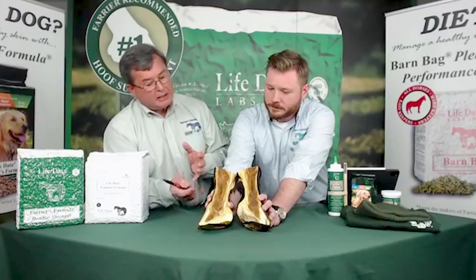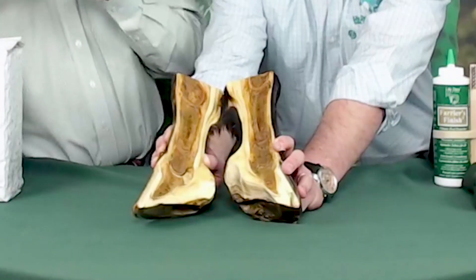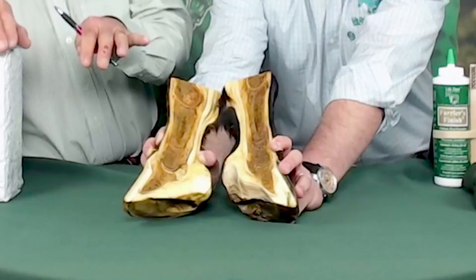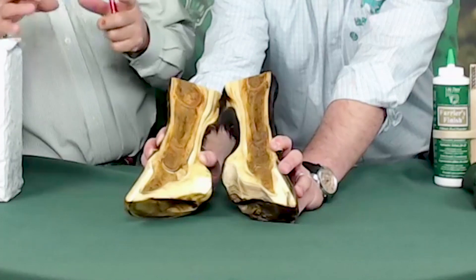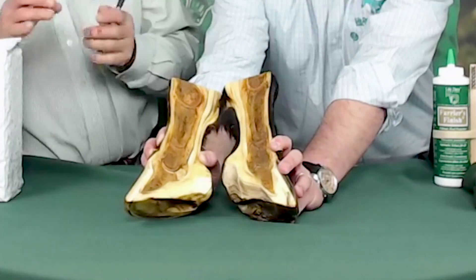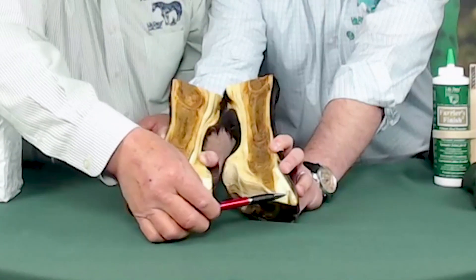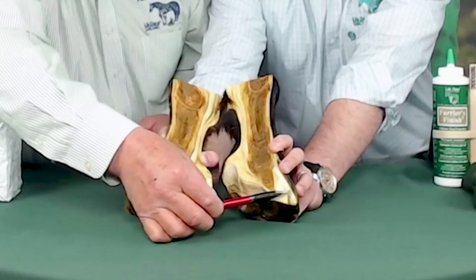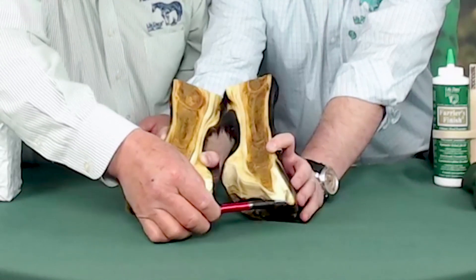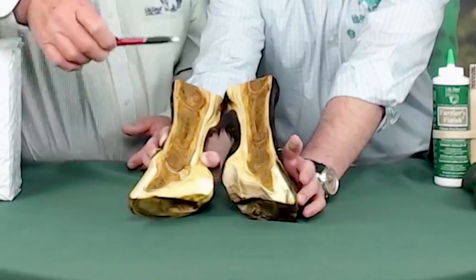The blood supply is cut off especially at the back of the foot. The main artery feeding this is called the digital artery, and with this extreme inflammation at the coronary band, that collapses it. So the first part of the foot that wants to die, if we go too long without sufficient blood supply, is actually the end of the toe right here, and we can actually see this blackened area right there.